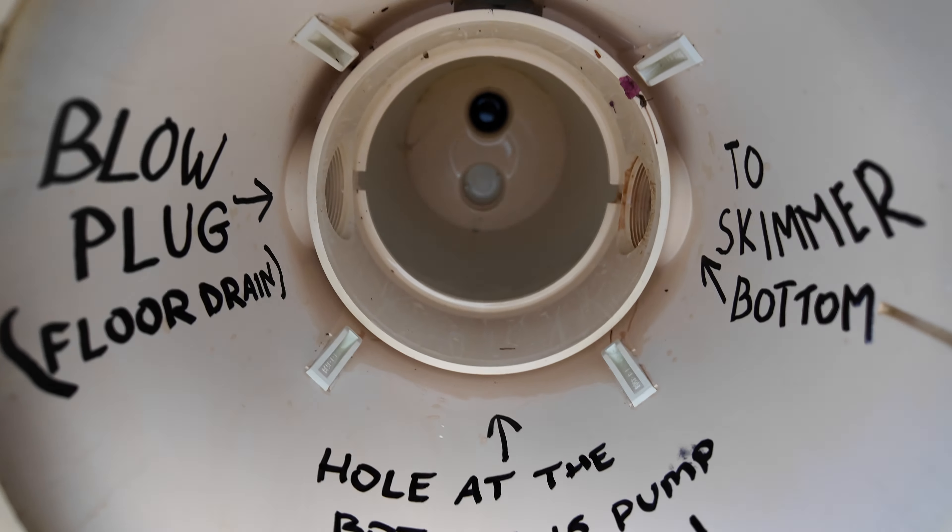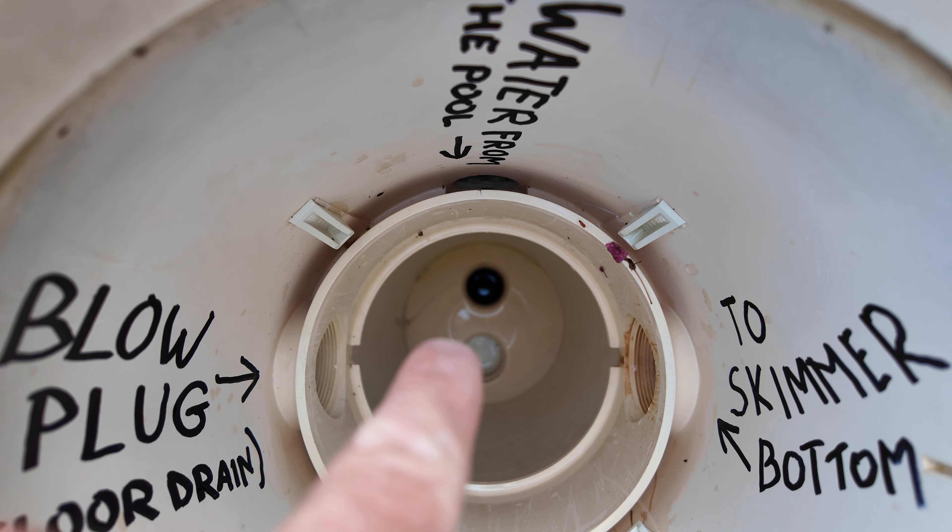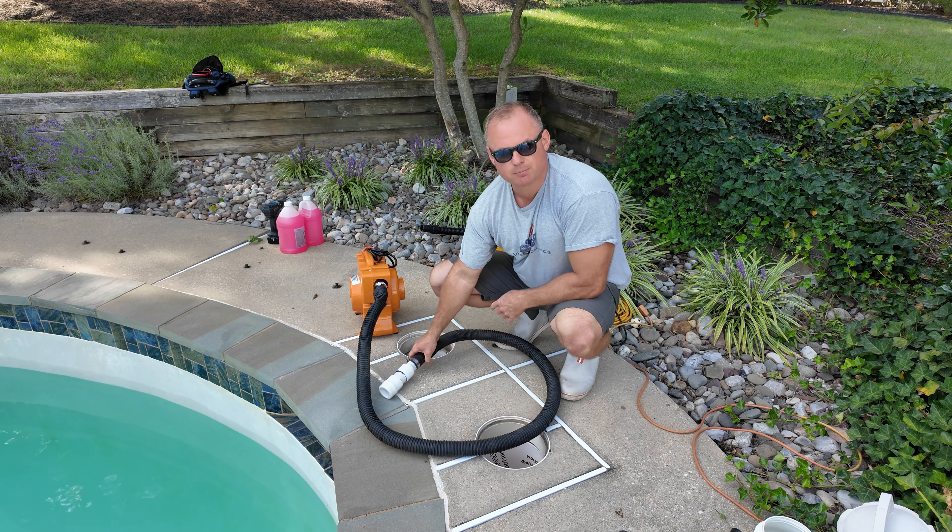The next thing we're going to do — I marked this as 'hole at the bottom, pump suction.' This hole right there is connected to the front of your pump, which is the suction side. Since I own this three-horsepower blower, which is more powerful than a regular vacuum, I'm going to screw this into the very bottom.